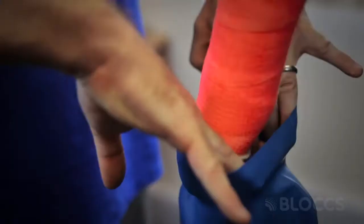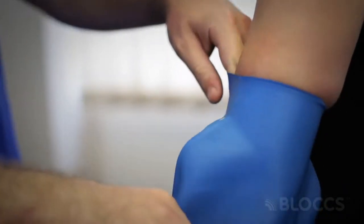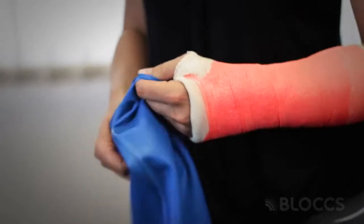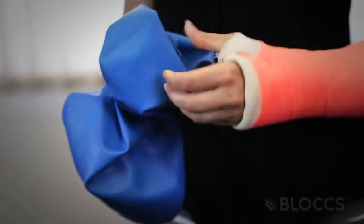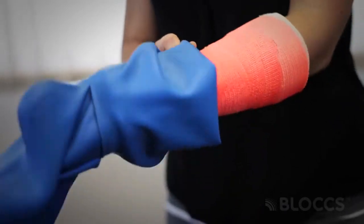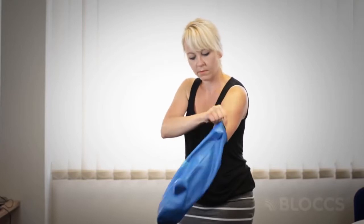There are two simple ways of applying your cast cover. You can either — especially if you've got help — stretch the top of the cover and place your arm or foot into the cover, then pull it up to seal just above the cast or dressing. Alternatively, you can roll the cover down, place your hand or foot into the product, and roll back up to seal above the cast or dressing.